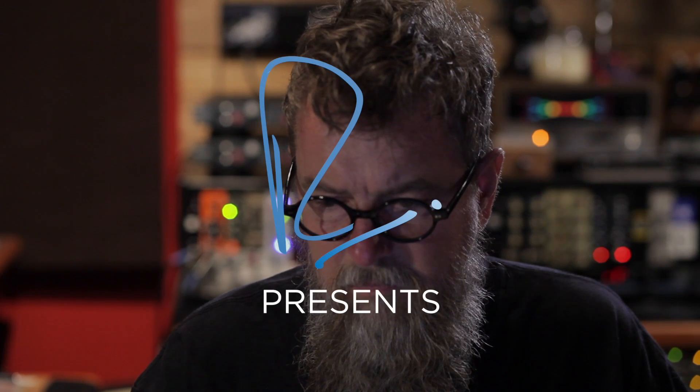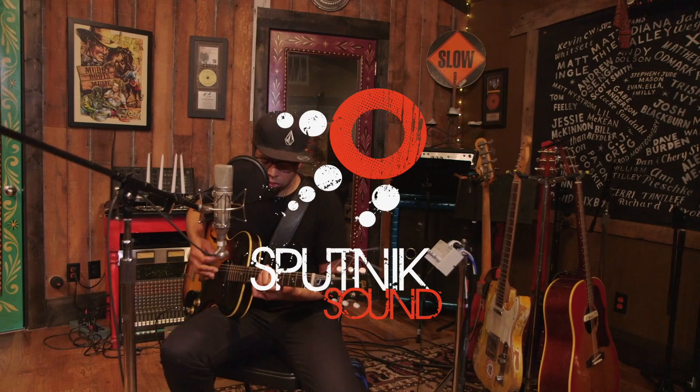Hi, I'm Mitch Stain. Welcome to Spudnik. This is my place. We've been at this location for two years, and prior to this we were at the House of Blues. I'm here with Vance Powell, and we've been doing music together and separate for many, many years.